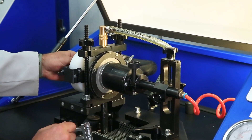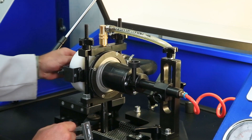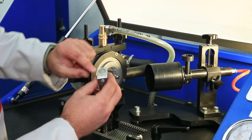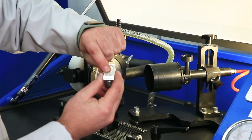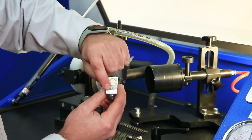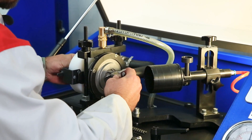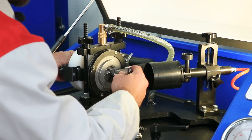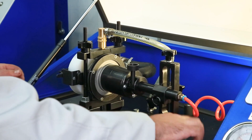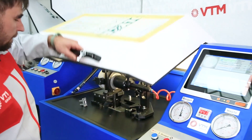When everything is installed, we check whether we have rubbing anywhere. After installation, we take the magnetizer — it has a clear positioning. Here we have the inscription facing up, and we move it according to the arrow and close it. For convenience, a label is applied to the turbine.